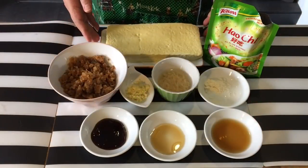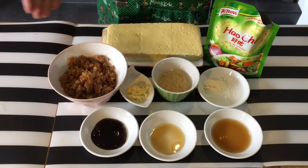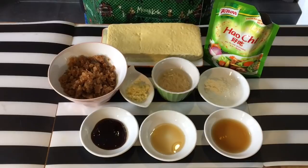This is how the tofu looks like after we have steamed it. I've cut it into three pieces and sliced it halfway through also. I'm going to deep-fry this later, so we are going to do a complete dish now.